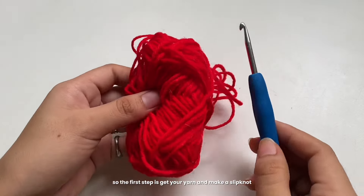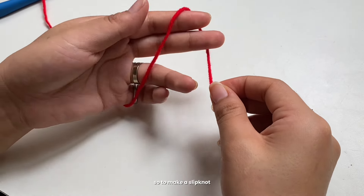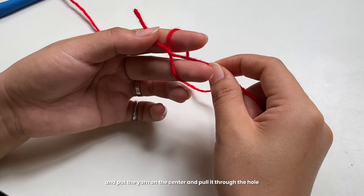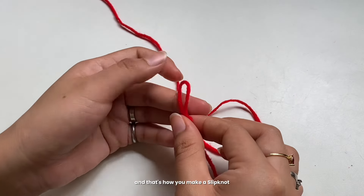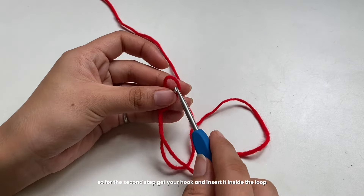The first step is to get your yarn and make a slipknot. To make a slipknot, wrap the yarn around your two fingers, put the yarn in the center, and pull it through the hole — and that's how you make a slipknot.